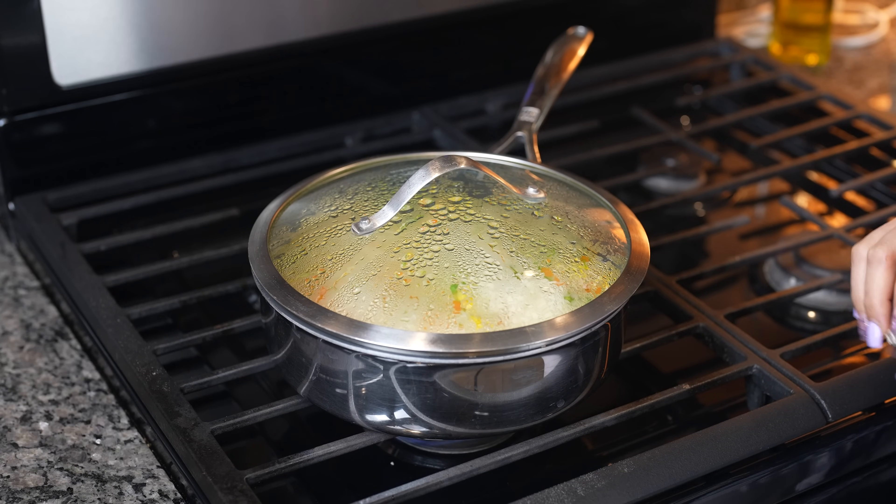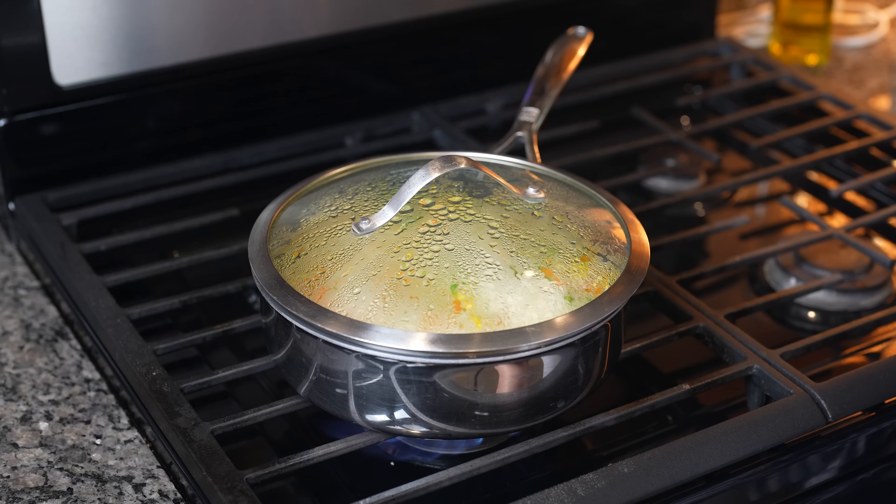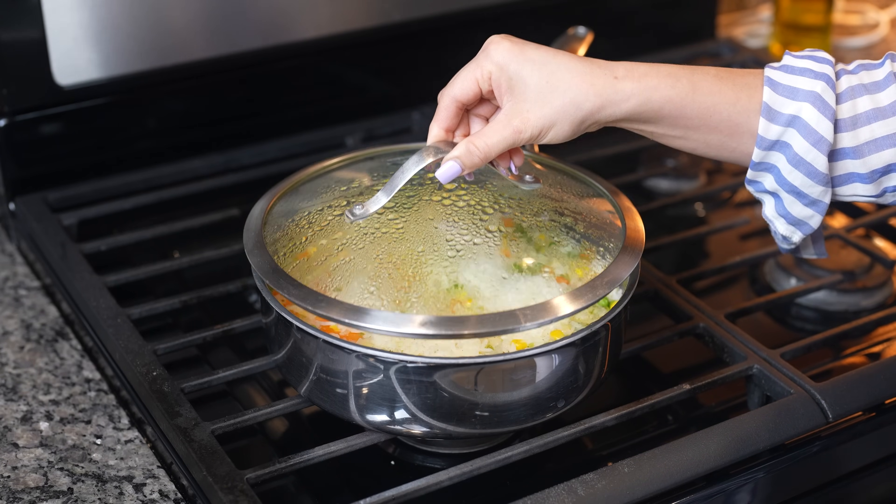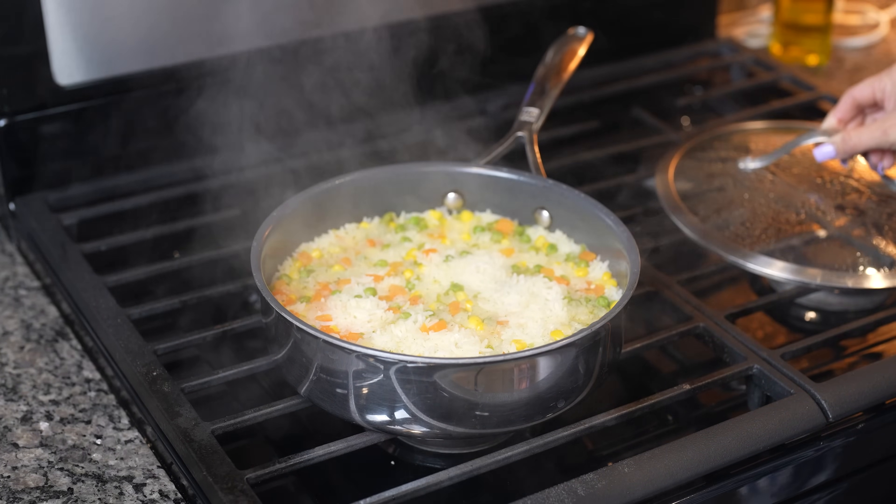After 15 minutes, our rice should be done. Now we're just going to turn it off and allow it to sit for about five to ten minutes. After 10 minutes, our delicious rice is done and now we can serve.